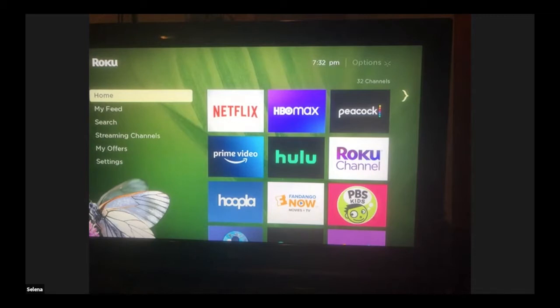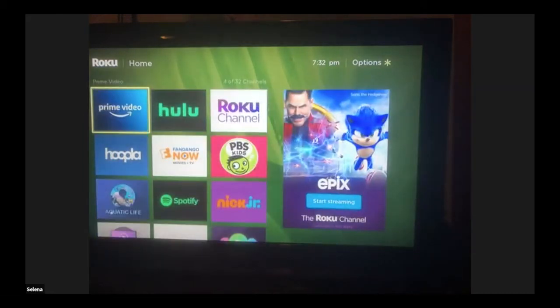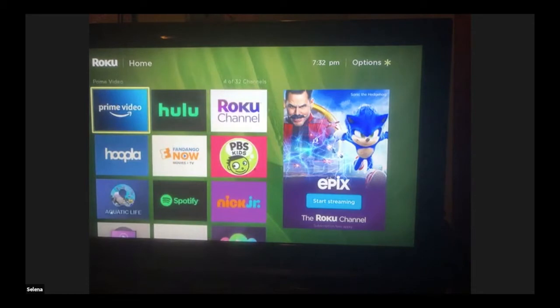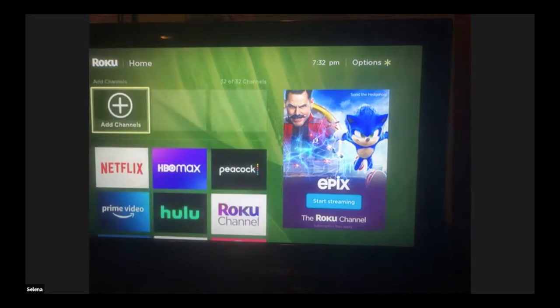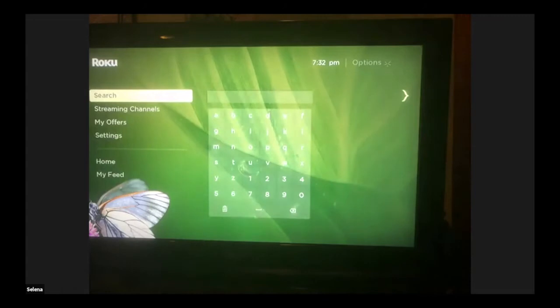On the left you'll see the menu, and on the right you'll see the apps. These are all the apps that I have on here. This is the Hoopla app that we have from the library. Oftentimes on the right they'll have an ad for different services, and if you click on that it would go to an ad.